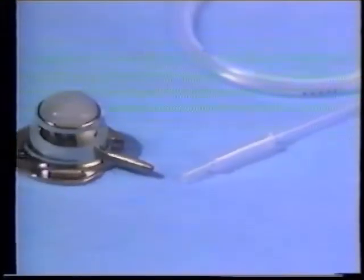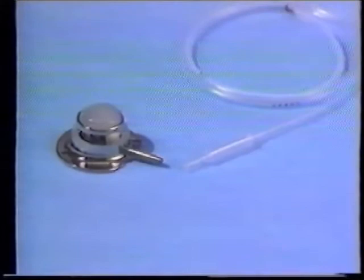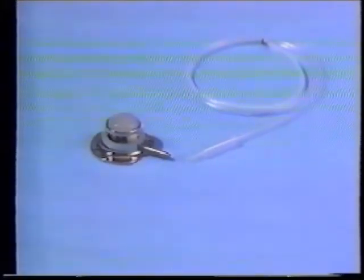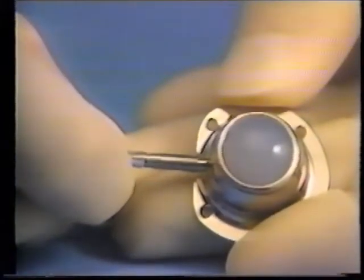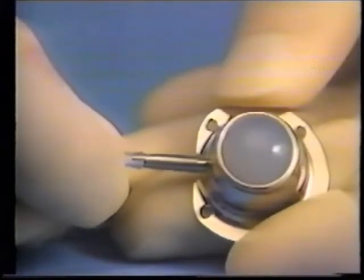The Groshong port is a post-insertion assembled system, allowing tip first placement and ensuring catheter-to-patient fit. In laboratory testing, the assembled port connection stood up to all tests without disconnecting.